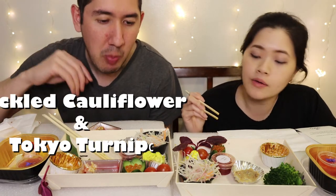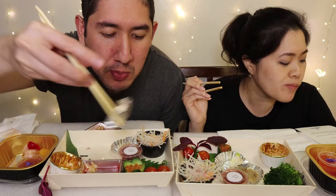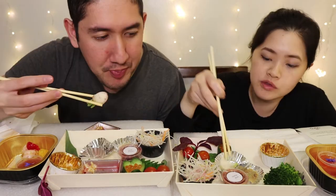I know guys, it doesn't stop. Next is the pickled cauliflower and Tokyo turnip — yellow cauliflower. Mmm, pickled with the turnip. Oh wow, delicious.